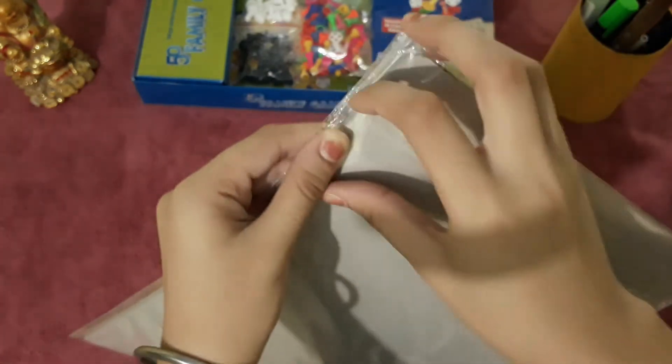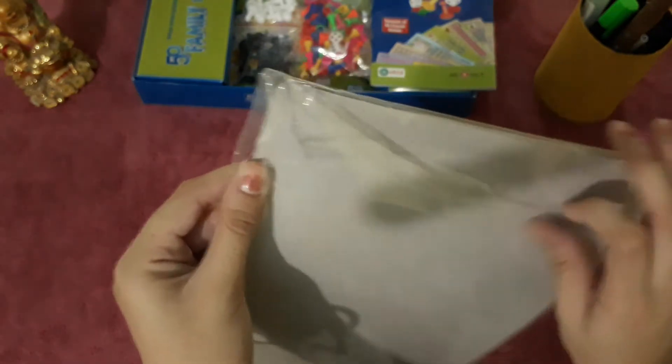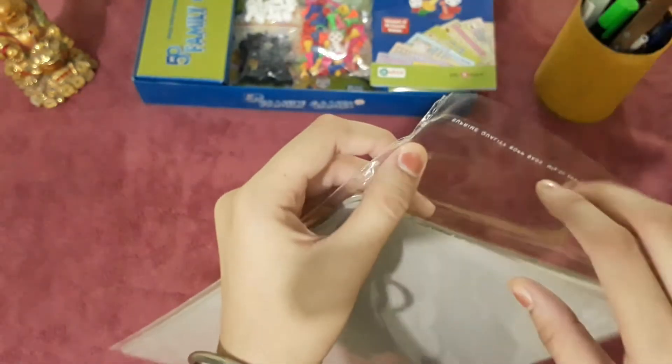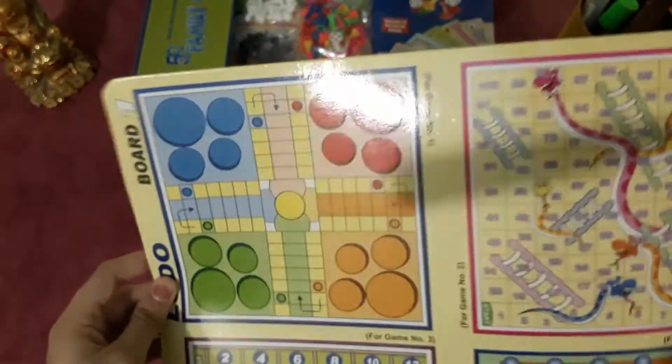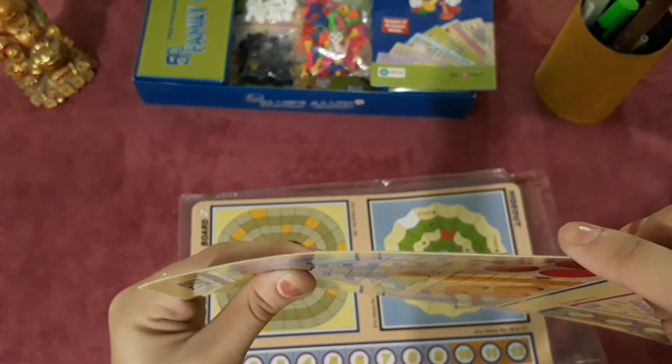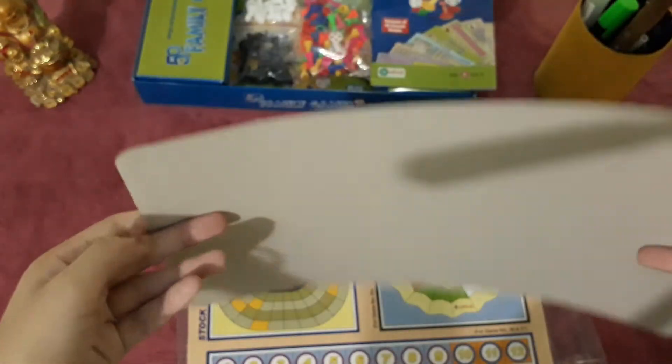My childhood was very cool, but not so cool that I have played all these games — there are games I have never heard of. This is a very thin board, but since kids want to play it, it will do. It is bent, which means it is a very thin board — like a copy of the game, but essentially the same thing.